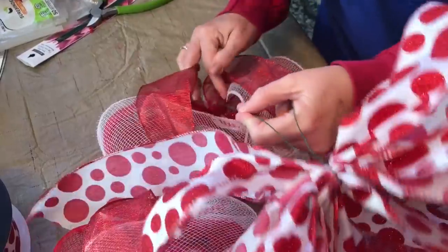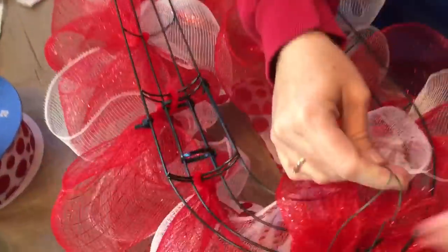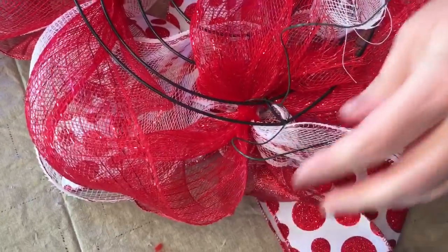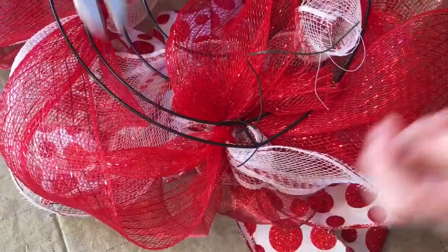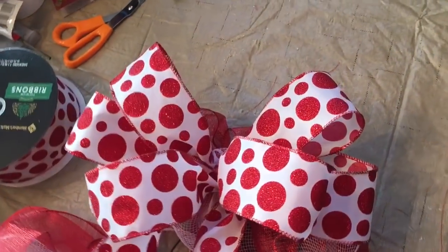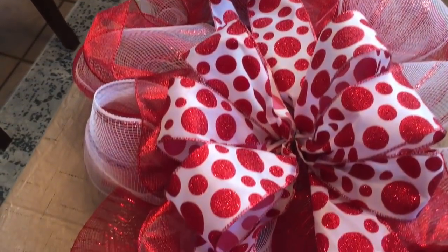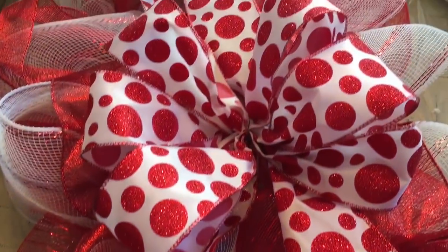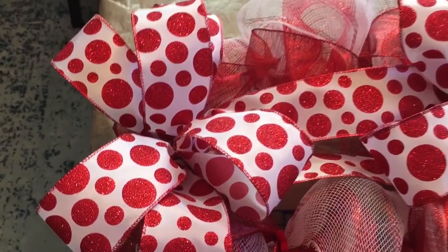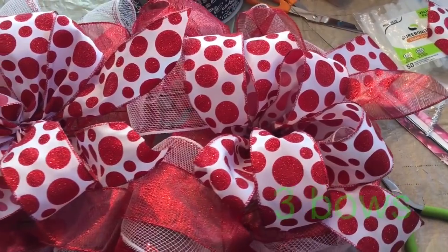Take your wires and thread them through your deco mesh, go all the way through your candy cane wreath form, go to the back, give it a few twists, cut off the extra wire, and fold it down. I made three bows using the same steps and just wired them on. The center one I had to wire to each side of the wreath since I couldn't make it reach in the center. Cut off your extra wires and fold them down. Here's how it looks with the three bows — make sure you leave tails on each of your bows and then just fluff your loops.